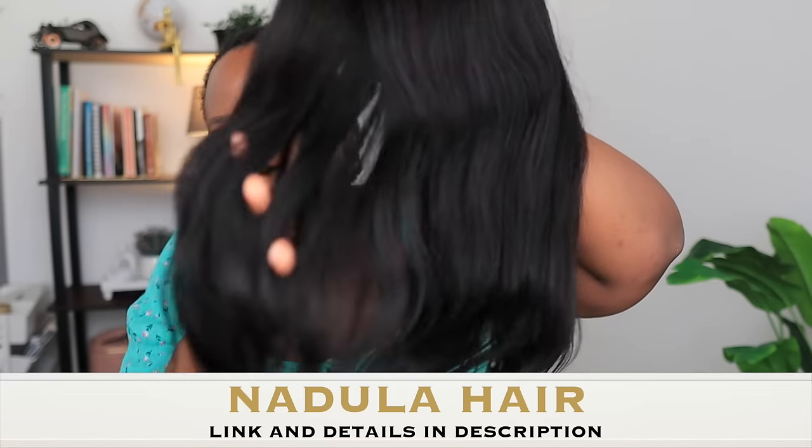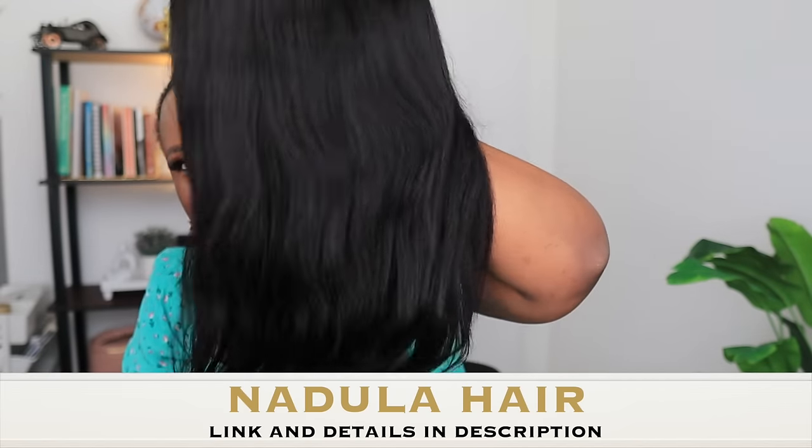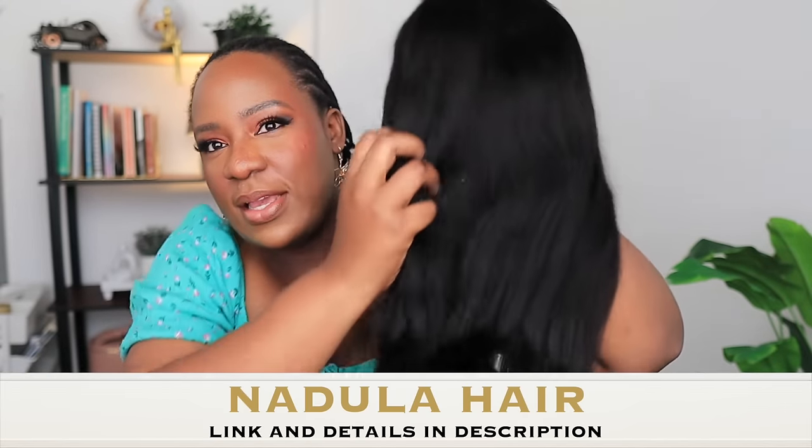This is the wig — just look at this texture, so pretty, so soft, so lovely. It is 20 inches, which is the perfect length for this kind of hairstyle. This is the wig cap — it comes with a stretchy wig cap, a comb to secure it, and straps to secure it as well. The wig cap also has cutouts around the ears to make it comfortable.